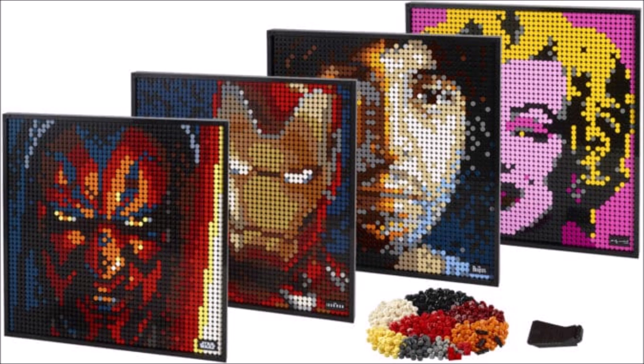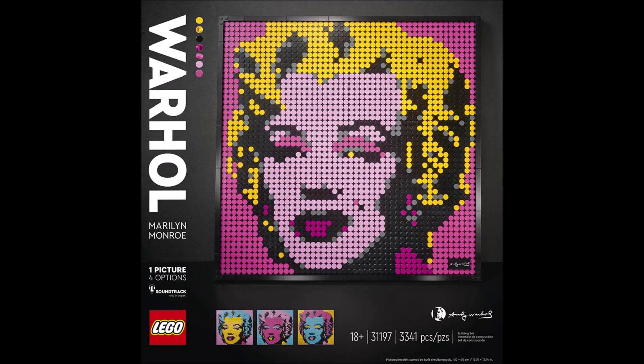You have to buy three of the sets if you want to build any of these options, and for the big one you also have to buy all three. These sets seem pretty cheap because you get each piece for about three or four cents, but of course you mainly get 1x1 studs and 1x1 round flat tiles.